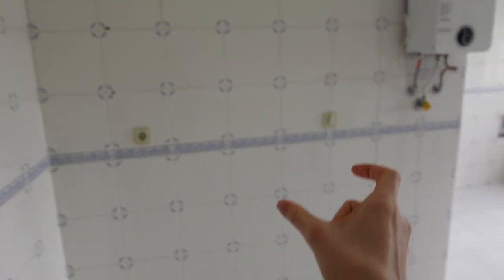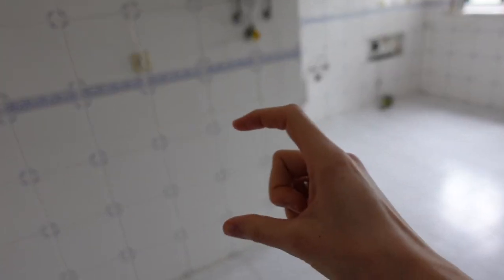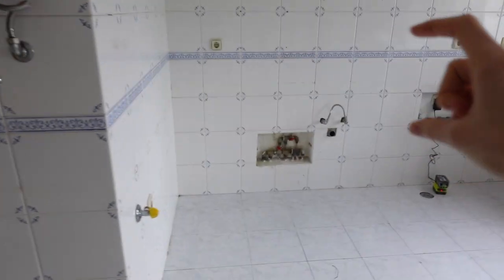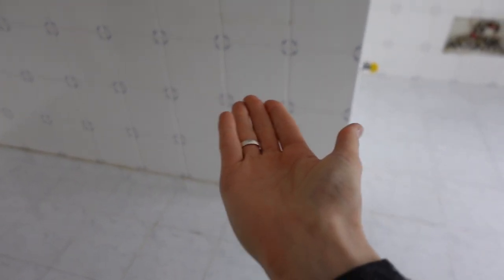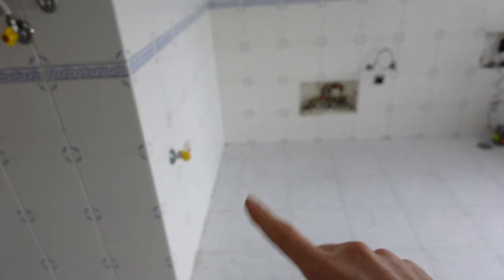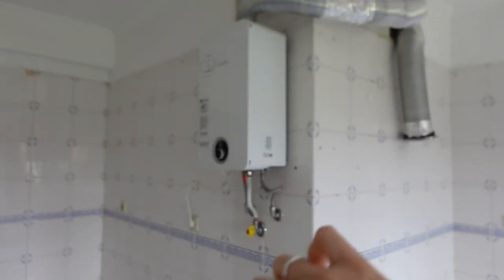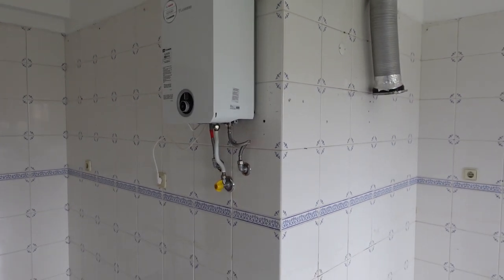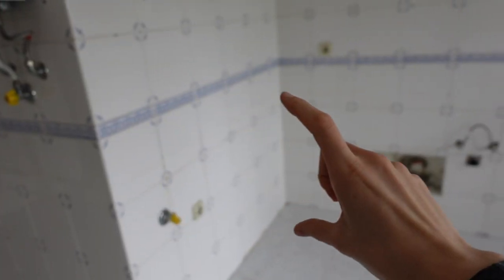Entramos na cozinha e aqui deste lado vai ficar a arca, o frigorífico, um móvelzinho alto para eu poder pôr a tábua de passar a ferro, depois começa o balcão. Por baixo do balcão vai ficar a máquina de secar. O forno e o exaustor vamos pôr igual, porque como está aqui o esquentador não dava para fazer forno e micro-ondas vertical, que era uma coisa que eu queria, e pôr nesta parede ficava demasiado longe do ponto de extração de fumo. Prefiro manter como estava, com balcão e tudo em móveis até cima.